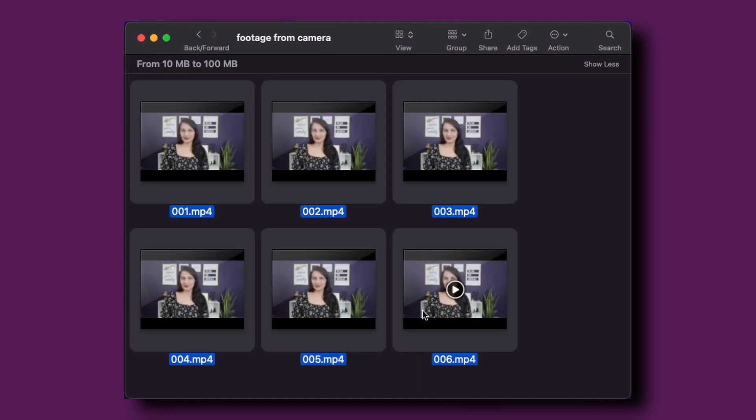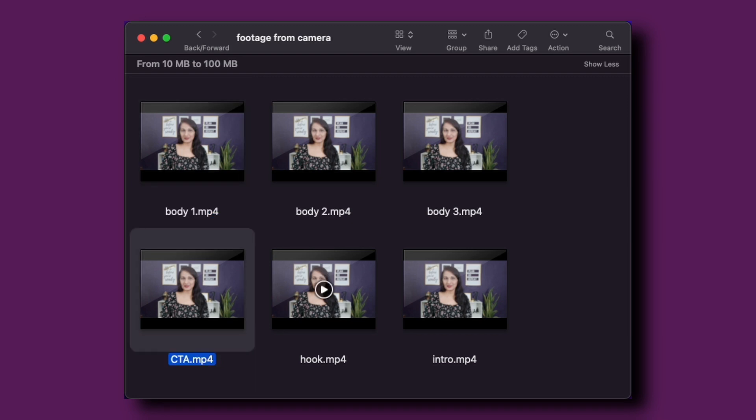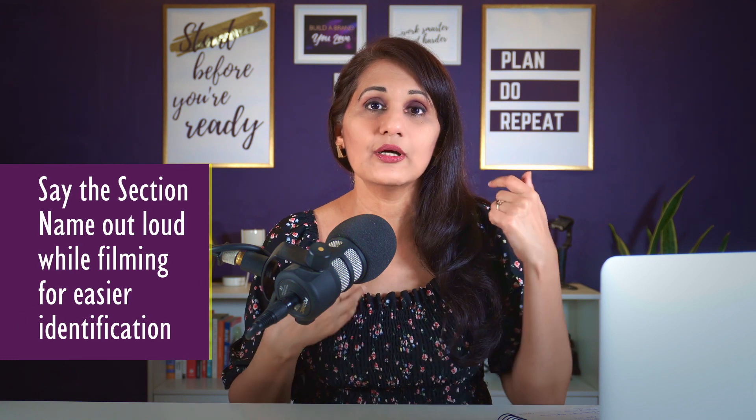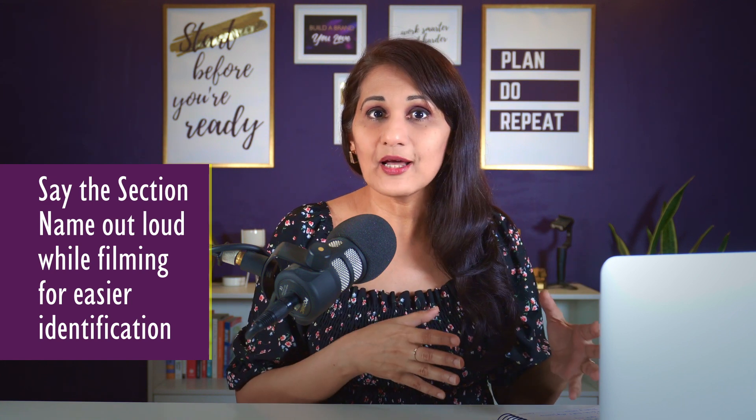Now that I've filmed six clips as a demo, I'm going to transfer them from my phone to my computer and rename each clip. Renaming makes it easy to know what comes first and what comes next in the edit. When filming, you can also say the section name out loud to have an audio reference point — for example, say 'hook' before filming the hook, then name that file 'hook' so it's easy to find all your clips.